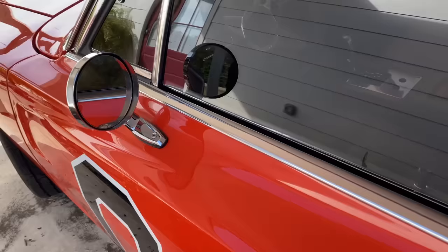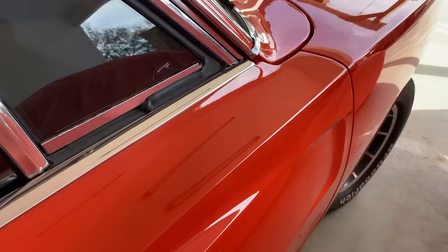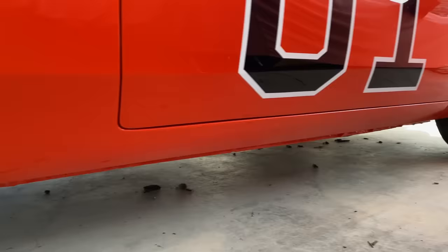Frequent General Lee mistake number three: this one is when people use a 68 and they have a rear-view mirror on the passenger side. We never had a rear-view mirror on the passenger side. A 69 Charger has a rear-view mirror only on one side. Sometimes I'll see General Lees with mirrors on the right or passenger side as well — that means it's a 68. The bottom stainless: very few actually had it because there was a lot of Bondo down there and it was hard to keep the stainless on.